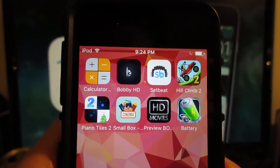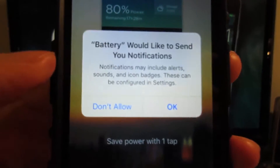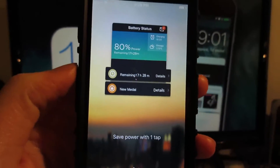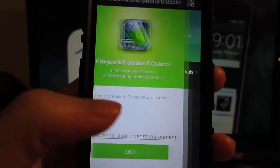Once the app has been installed on your iOS device, open the app. It's going to ask you for notification permissions — just click Don't Allow. Then scroll to the right and click OK to agree.